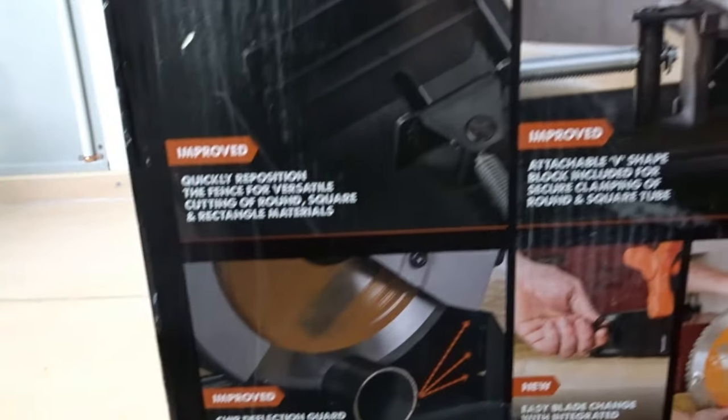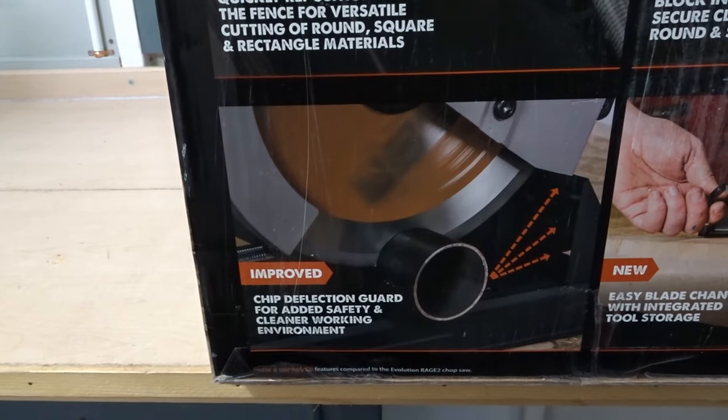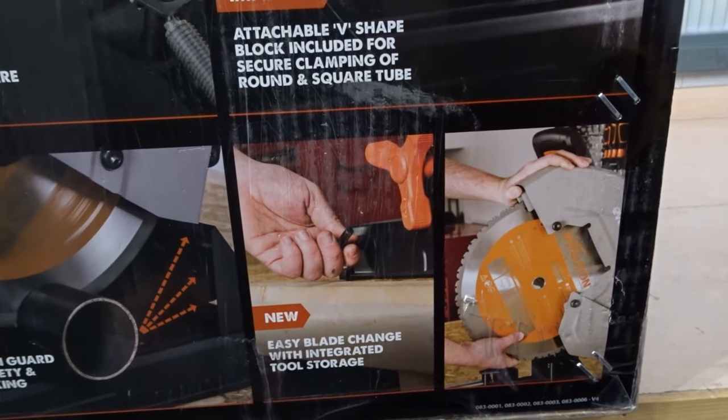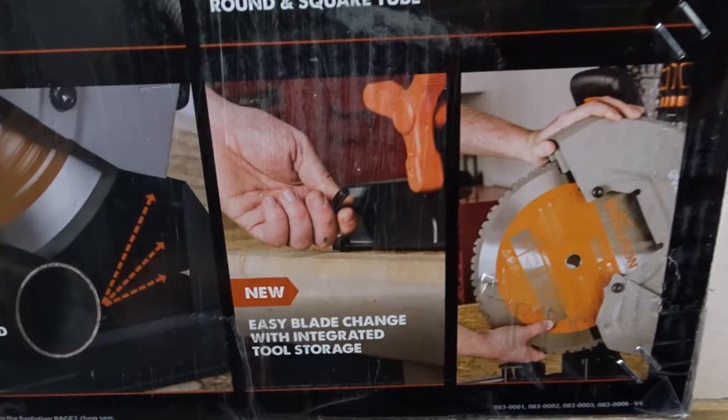Another improvement: an attachable V-shaped block included for secure clamping of round and square tube. And a new feature: easy blade change with integrated tool storage. We'll be checking out all this later in the video.